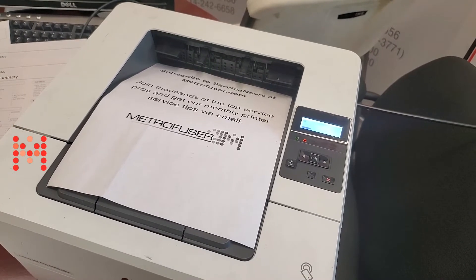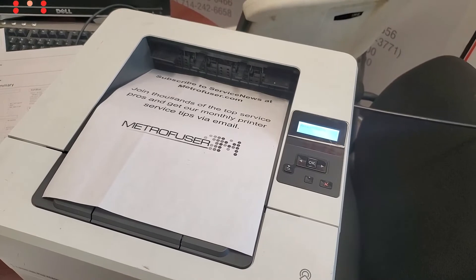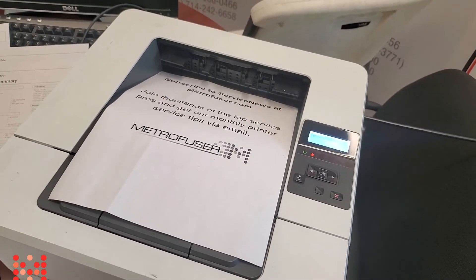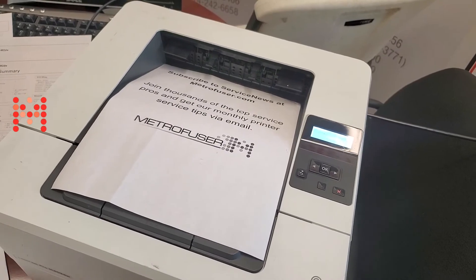Once this is complete, go to that reports menu again and reprint a network summary page, then compare the two side-by-side. You can see the settings have all been initialized. The procedure is complete.